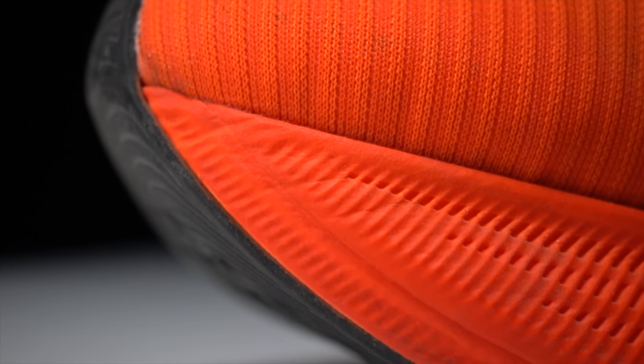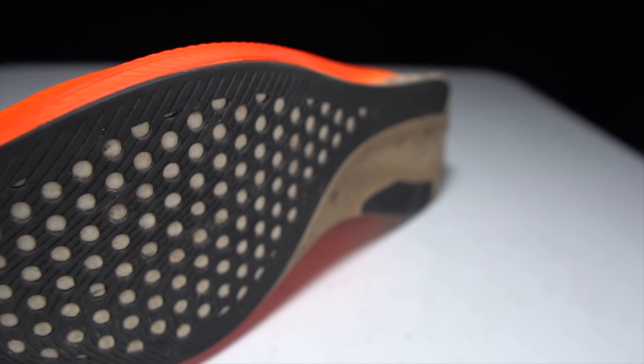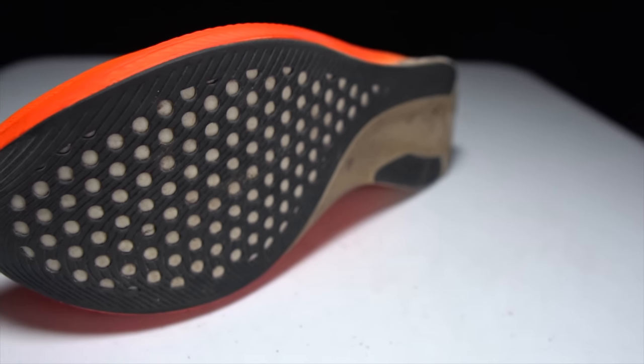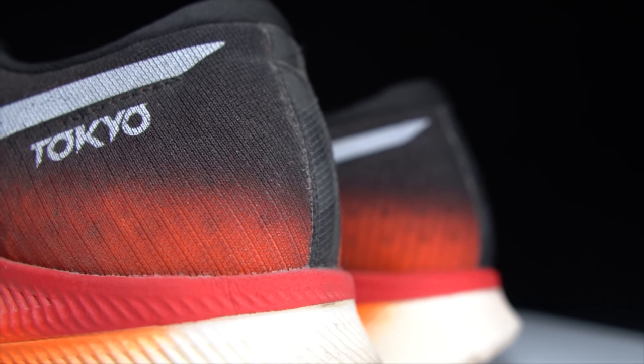Before I give my thoughts on this shoe and how it's fared over the last couple of seasons, I do want to go over some disclosures. This is a pair of shoes that was sent to me by Running Warehouse for the purpose of review. However, nobody is paying me to make this video, and no one's going to get a chance to preview my footage or my thoughts before you guys see this video on YouTube.